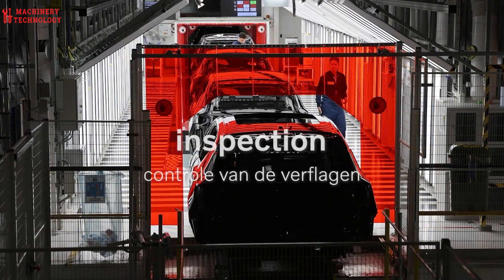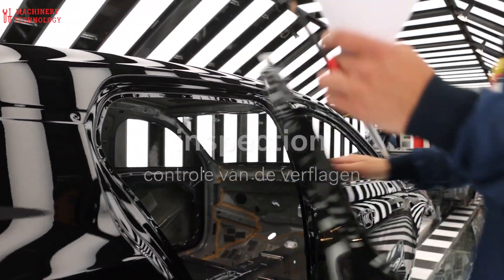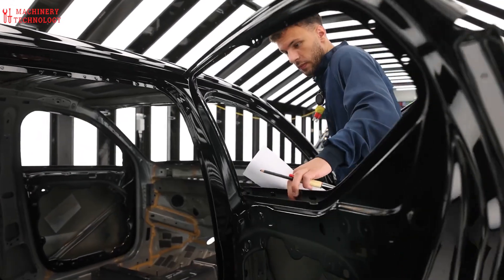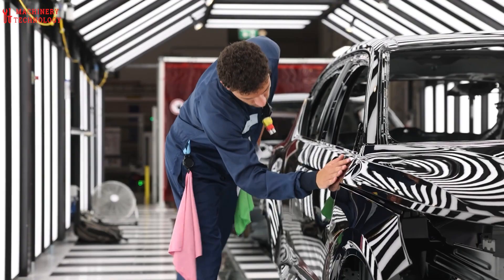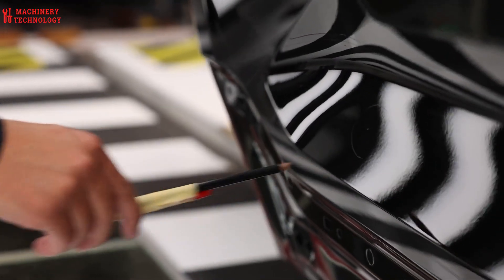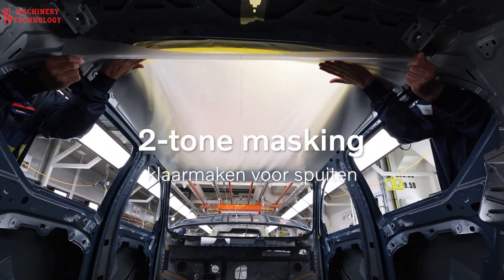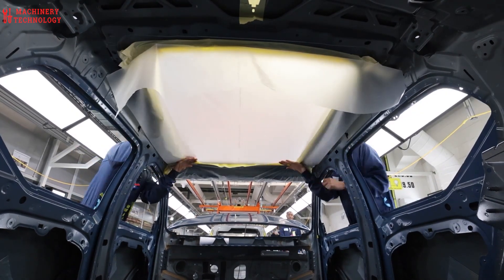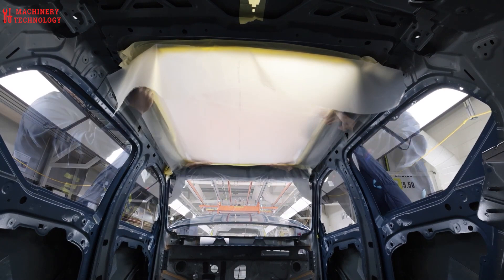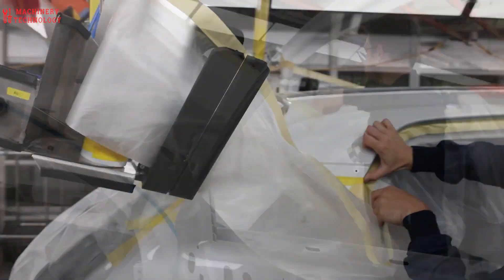But achieving that signature Volvo shine requires more than just color. After a drying stage, the car is prepped again for the clear coat application. This final layer adds a protective shell, giving the paint job its depth and long-lasting brilliance. Throughout this entire process, rigorous quality checks are performed at every step. They use the latest technology, including advanced lighting systems, to ensure a flawless finish, free of dust particles or imperfections.